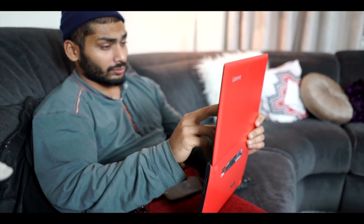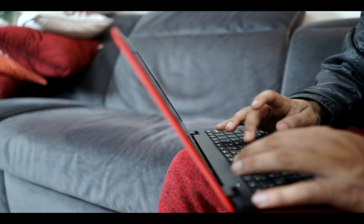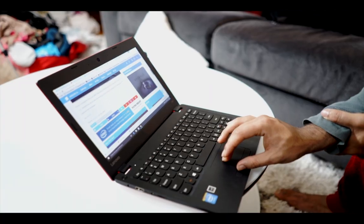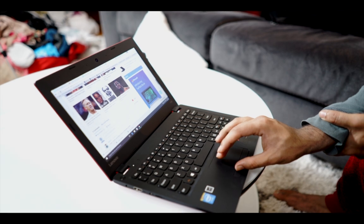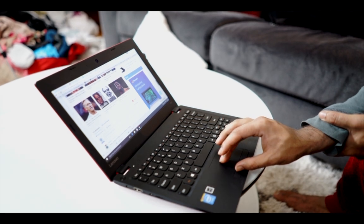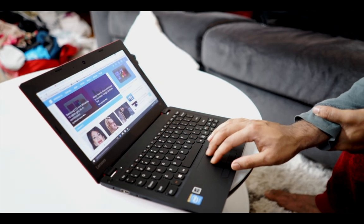It also has a low-quality webcam, which gets the job done when it comes to video chatting. The biggest disappointment is the trackpad. You have to scroll the old-fashioned way by clicking the scroll bar on the screen and scrolling down. Two-finger scrolling is not available. It clearly gets a thumbs down from us.